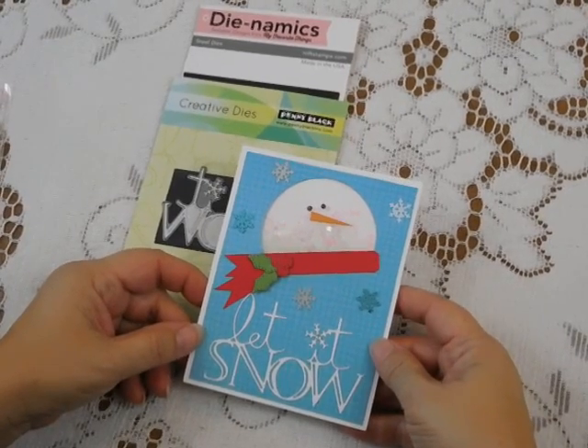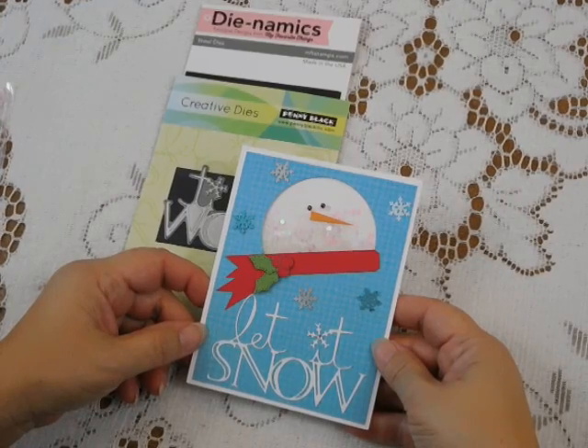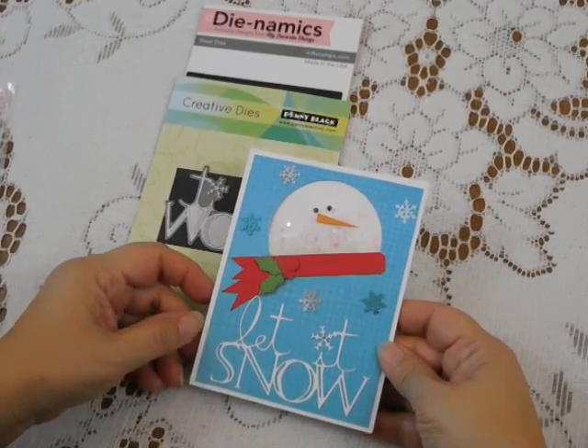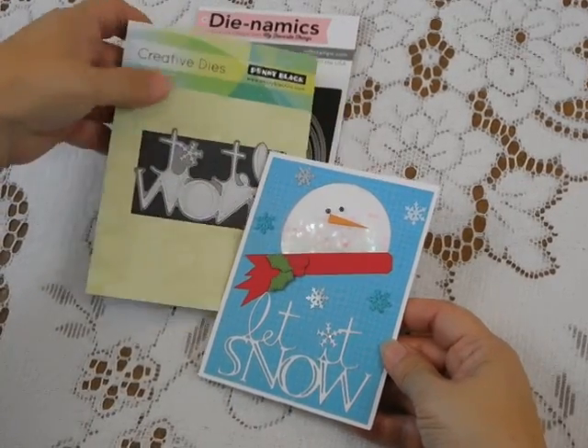Hi, this is Cheryl with the Cut at Home Design Team. I'm here with a fun holiday card featuring a Penny Black die. My focal point here is this fun Let It Snow. This is a Penny Black creative die.